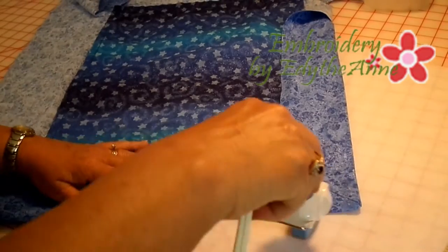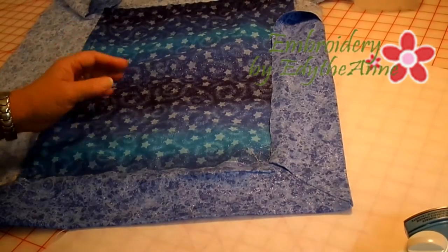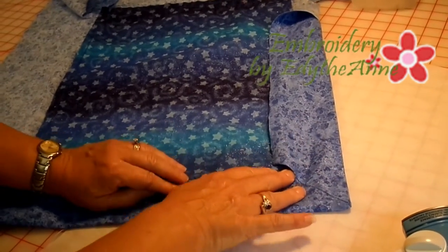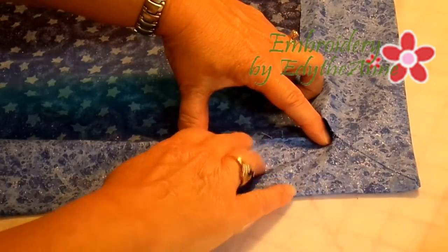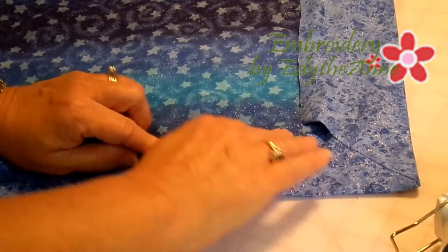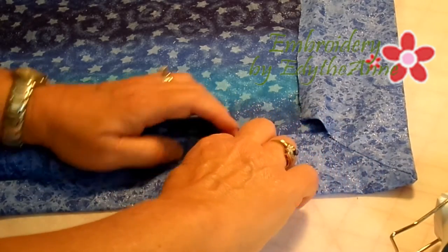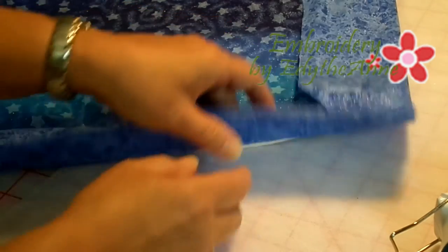The next step, once you've turned, is to press along the fold line all the way around your pillow. Then take the inside and match it to the prior seam line, and press along there. Once you've got it — you can pin also if you need to — take it to your machine, put your zipper foot on, and run a seam all the way down through here, which should show right along in here.